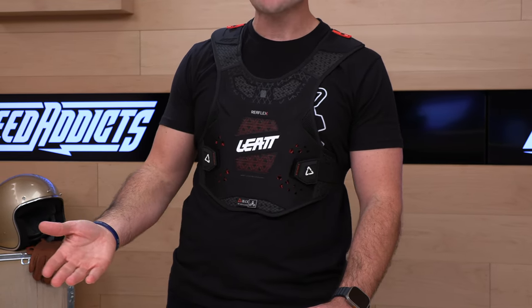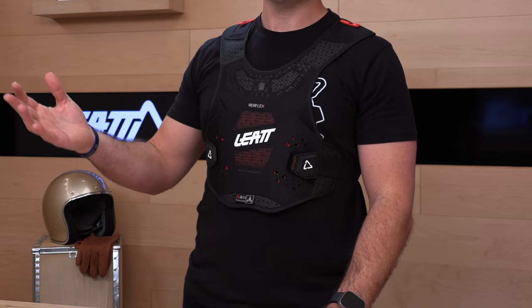Also, if you'd like to support us here at Speed Addicts, it's as easy as shopping with us. We appreciate that — it keeps the lights on around here. There's a link in the description that'll take you right over to the Reflex chest protector at SpeedAddicts.com.